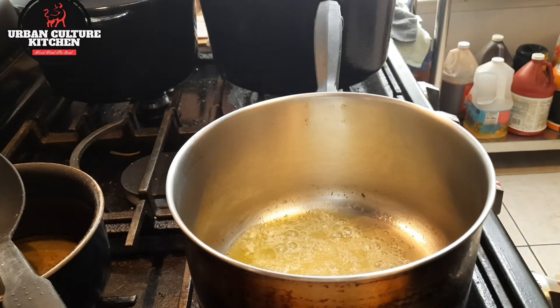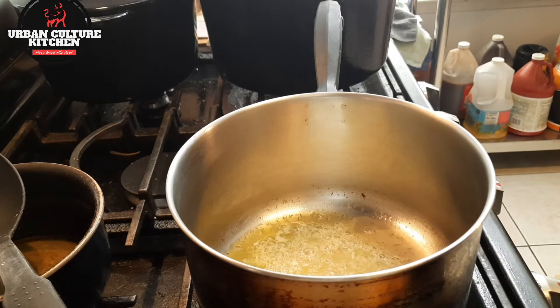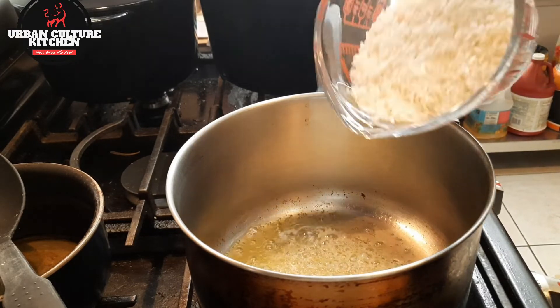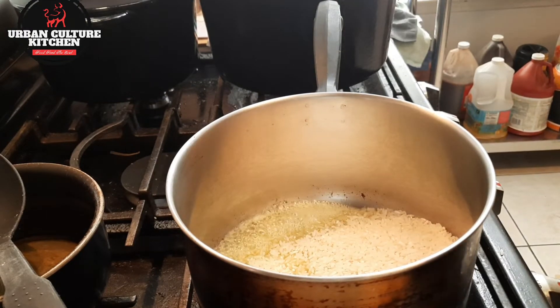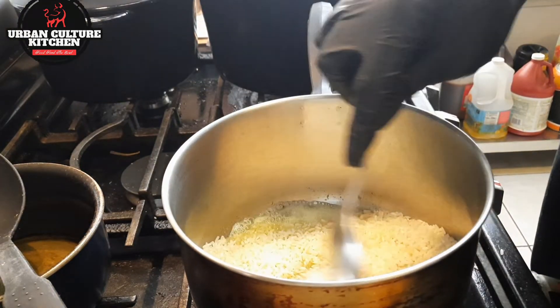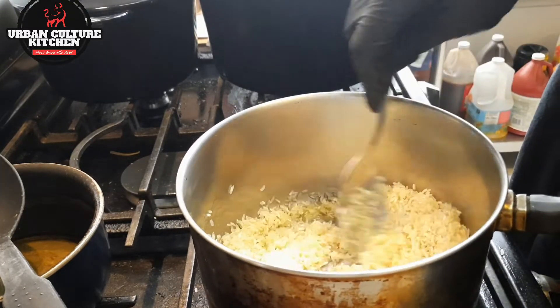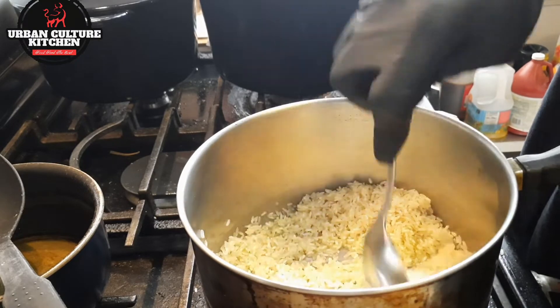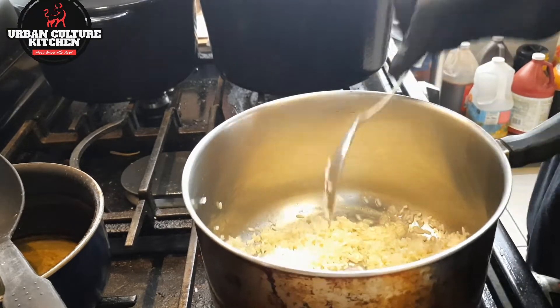So what I do is I have about two tablespoons of unsalted butter. What I'm going to do is we'll have one cup of rice. I know some people talk about cleaning it, but this is different — what I'm doing is toasting it. That's why I put it in butter. So put it on medium heat and toast it.